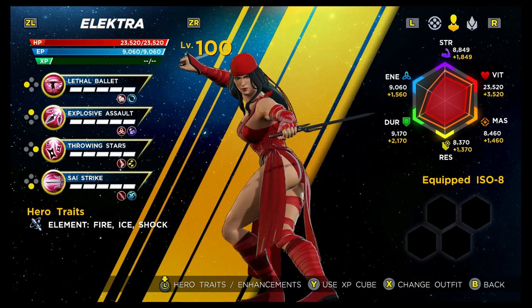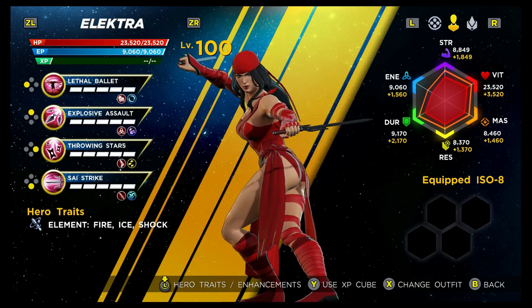Her stats, as is the case for most characters with a few outliers, are very much middle of the road. Her strength is a C, vitality is a D, mastery is a C, resilience is a C, durability is a D, and finally her energy is a B. The energy is on the higher side, but her energy usage on her skills is also a little on the higher side, so you can't really spam the skills too much. So that's the overview — let's now have a more in-depth look at her abilities.